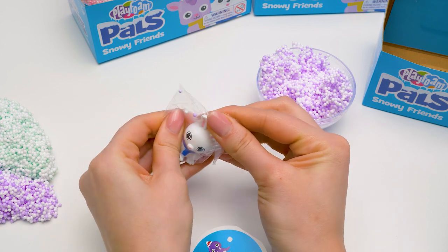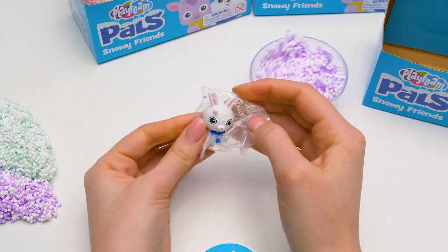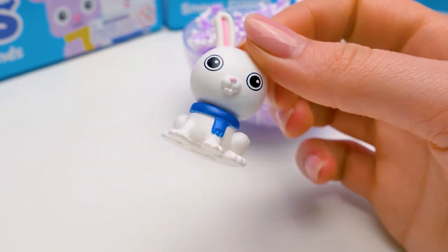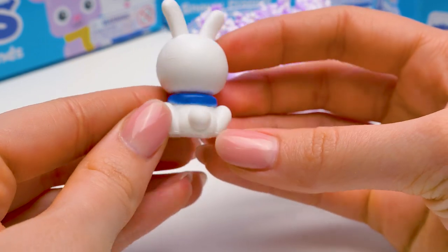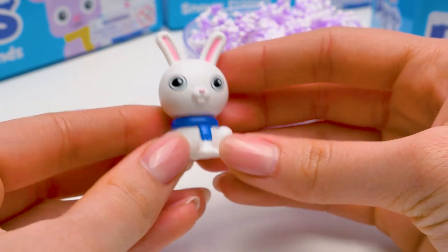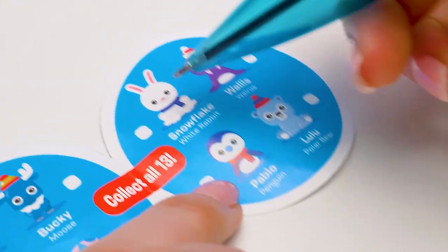Let's get it out of the baggie! These don't tear very easily! Come on, get out! What a cute little bunny! With those large eyes and an adorable tail! And check out its stylish blue scarf! It's time to find out its name! Snowflake! A white rabbit!